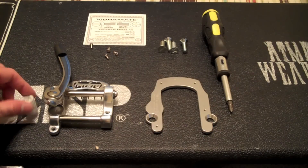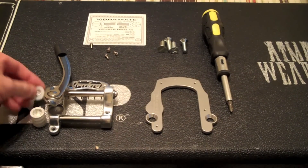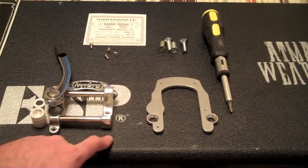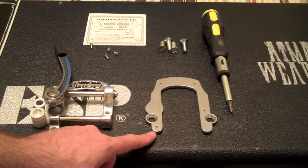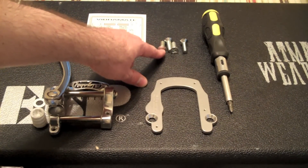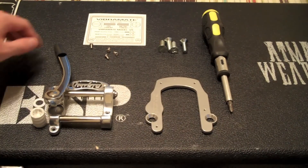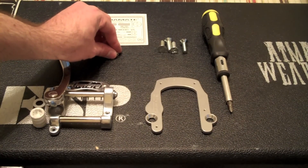We have the Bigsby spring, still in the paper, and then this white plastic washer. Here is the Vibramate, which I decided to invest in with the B5 Bigsby in order to not have to drill any holes in the body. And here are the screws that come with the Vibramate. We have English and then metric, so the flat heads are English and the Phillips heads are metric.